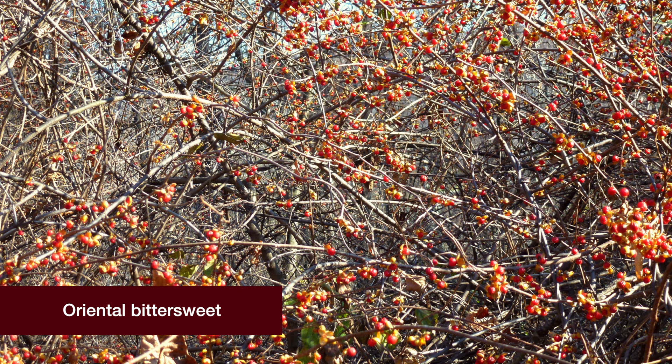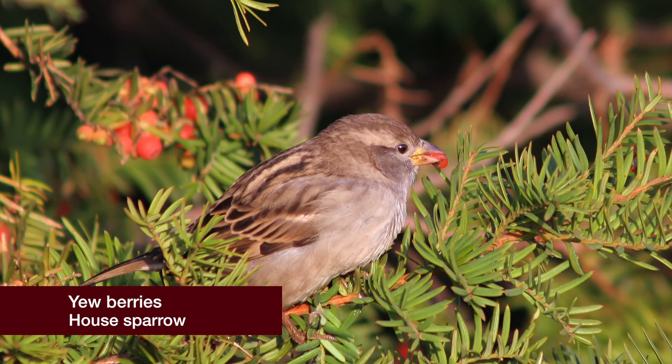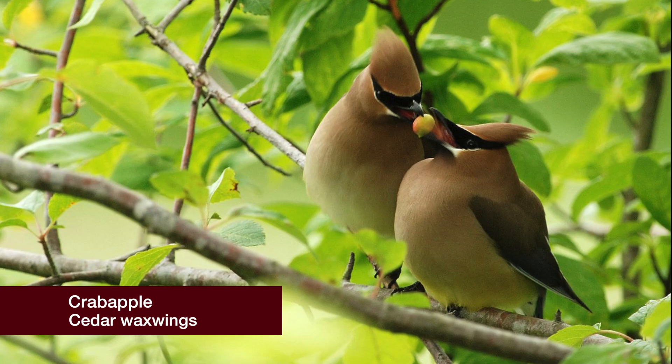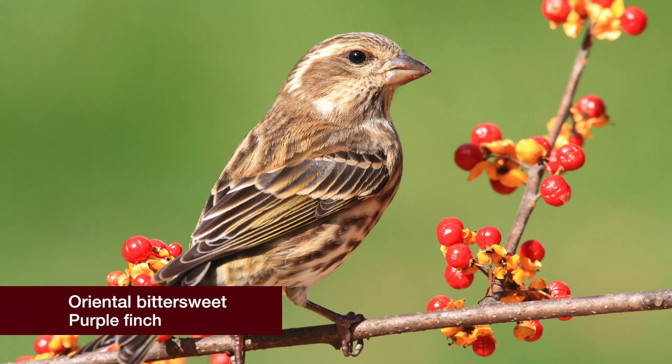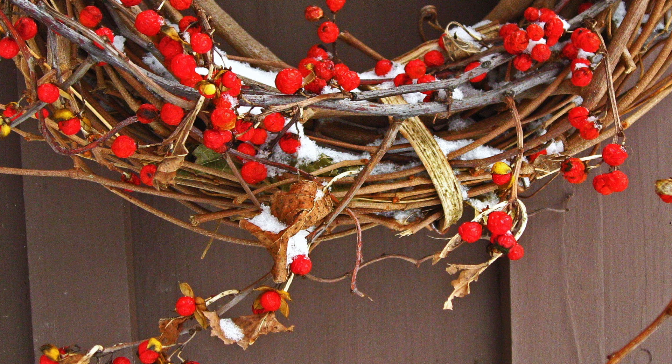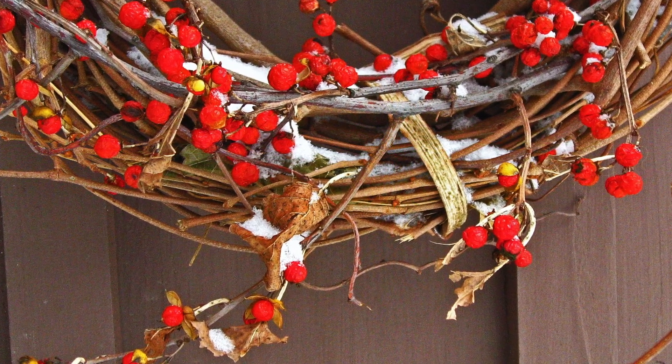The berries of both species are easiest to see in the autumn, after the leaves have fallen. Berries of many varieties are a favorite food for birds. They take flight and spread seeds across the landscape as they go. This is the main way oriental bittersweet spreads.